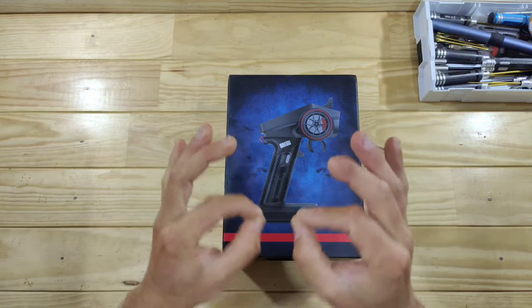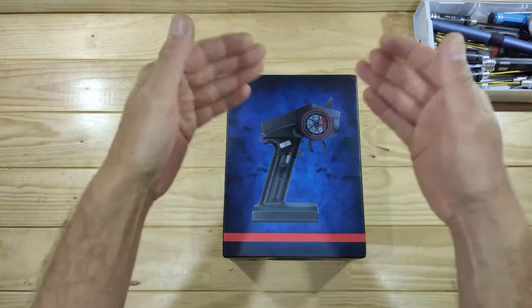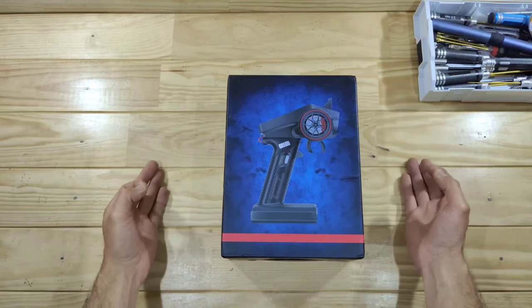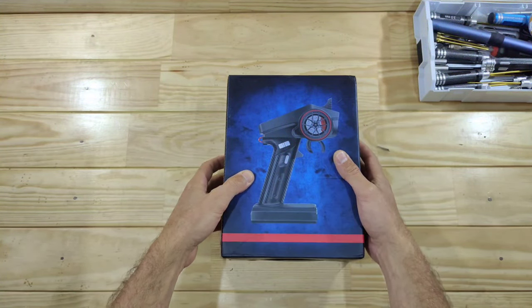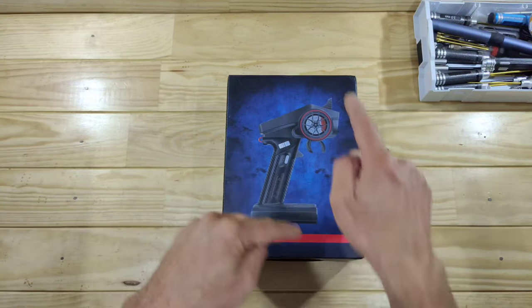So guys, I bought the cheapest 6-channel radio on the market, and this thing even got a display. I paid only 25 bucks for this radio, but is it any good? Well, in this video we are going to find out, and I think that this will surprise you. But let me first get everything out of the box and show you what's inside!